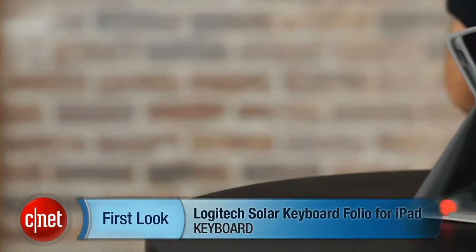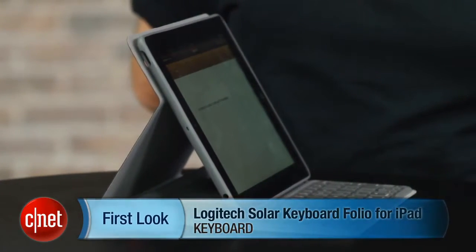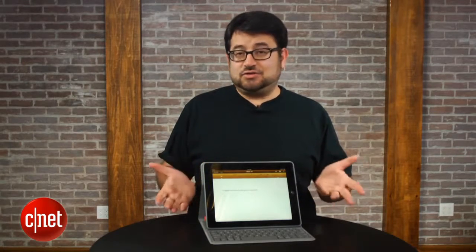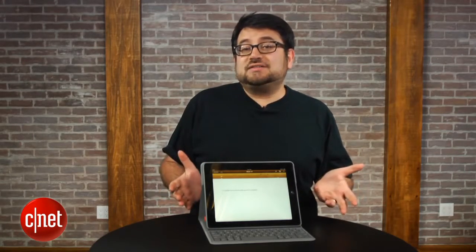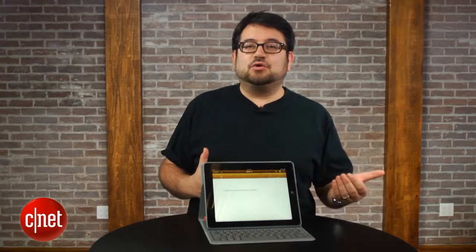I'm Scott Stein and this is the Logitech Solar Keyboard Folio for the iPad. Now, I know what you're saying: Scott, why another keyboard case for the iPad? It's true, there have been a lot of these because there hasn't been a perfect solution, and a lot of people take their iPads on the go to write.